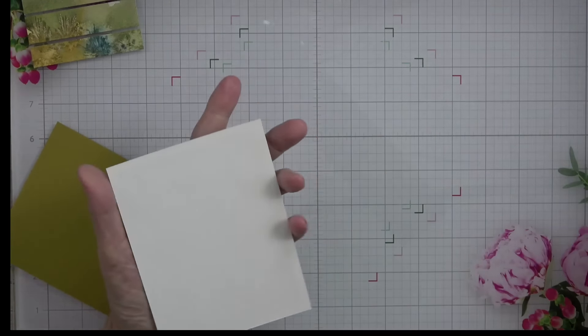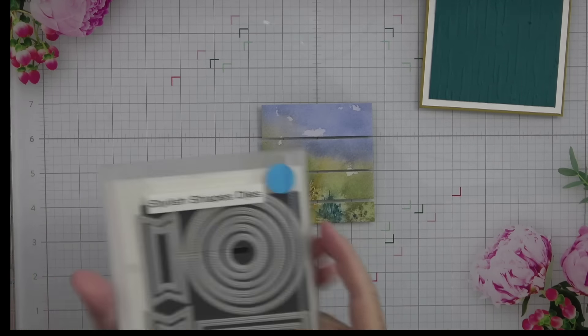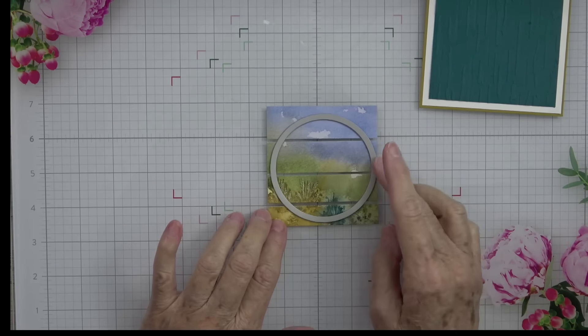Now we have the bases of our card ready to go. Let's bring over our acetate piece and I'm going to grab my Stylus Shape dies and the largest circle. I'll put this on there and decide where I want it — just make sure the edge of your die is on the paper. I'll use my Post-it flags to hold this in place so it doesn't slip.